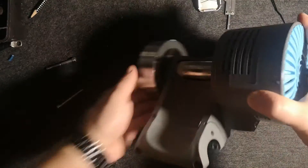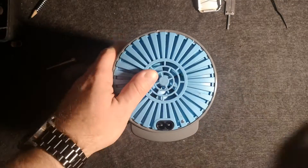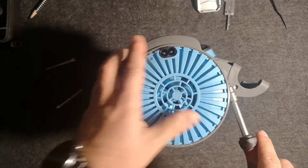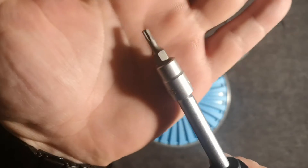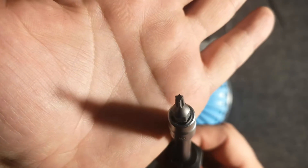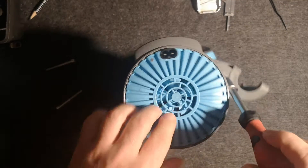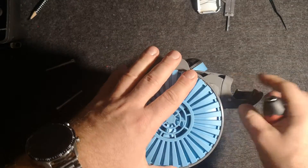you may be wondering how to open this. Basically there is one screw available here. The key that you need to use is called the T15. I will try to zoom in a little bit and show you — it's this kind of star shape.